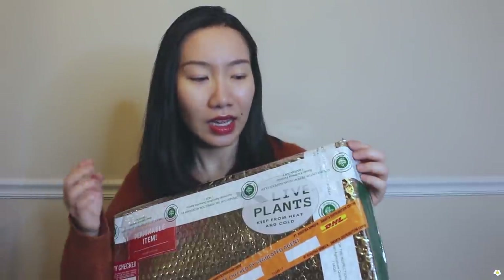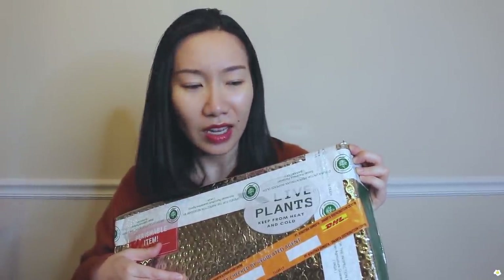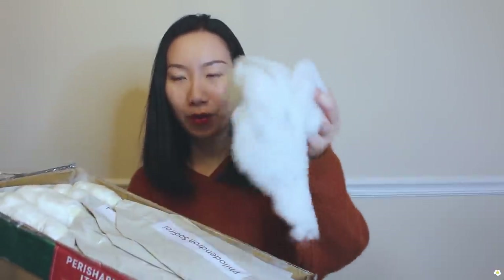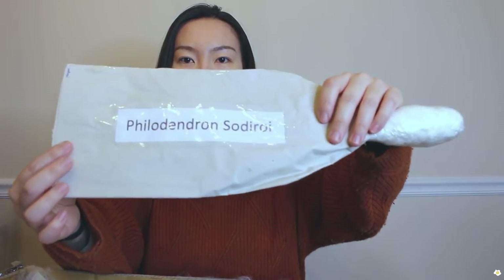I got pretty lucky — this box has been in the mail for about five days. I have really high hopes, and it was packaged very nicely and tightly. When you import plants you might notice there are a lot of documents — they have to include certificates and a lot of things when it comes to plant importing. They have some foam here, and they also label each plant nicely.